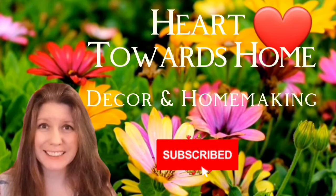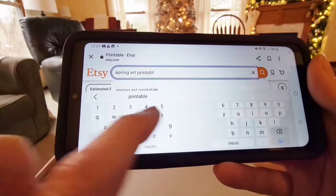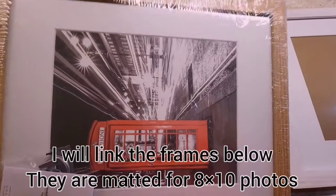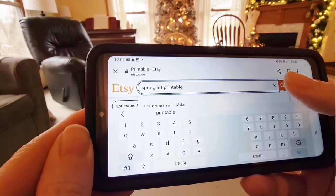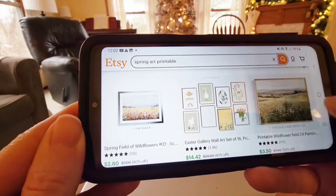Hey friends, it's Rachel. Today I'm going to show you how to order digital prints online and have them printed for you at a local Walgreens. I purchased these basic frames from Amazon so I can change out the pictures depending on the season. Here's a recent print that I purchased from Etsy for winter. In this case, I'm going to buy one from Etsy, but it shouldn't matter where you're buying them from.